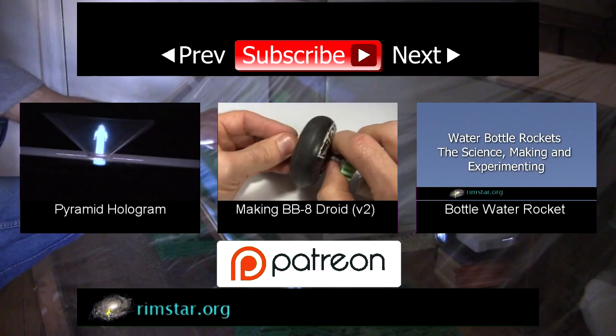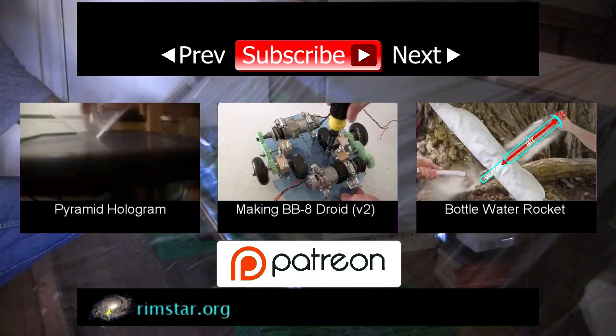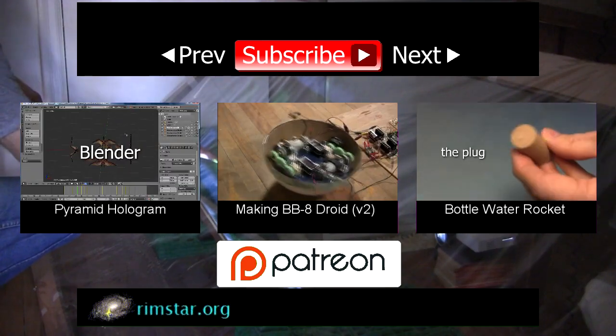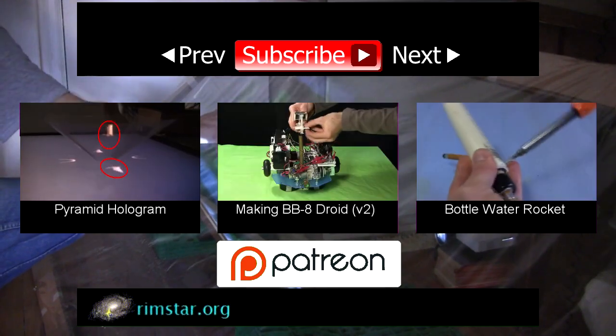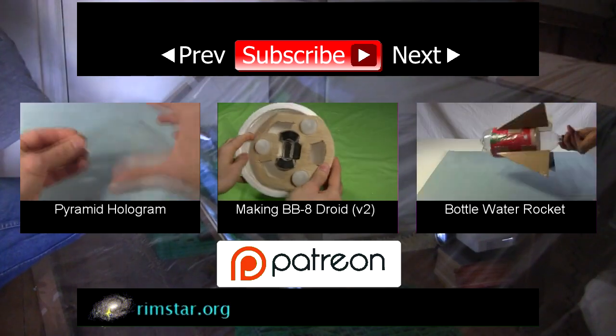And that's it for now. Be sure to check out my pyramid hologram video, as well as the video for part 1 of making my BB-8 droid. And since I'm still working on my first ornithopter, the closest related video I can suggest would be my bottle water rocket video. See you soon!